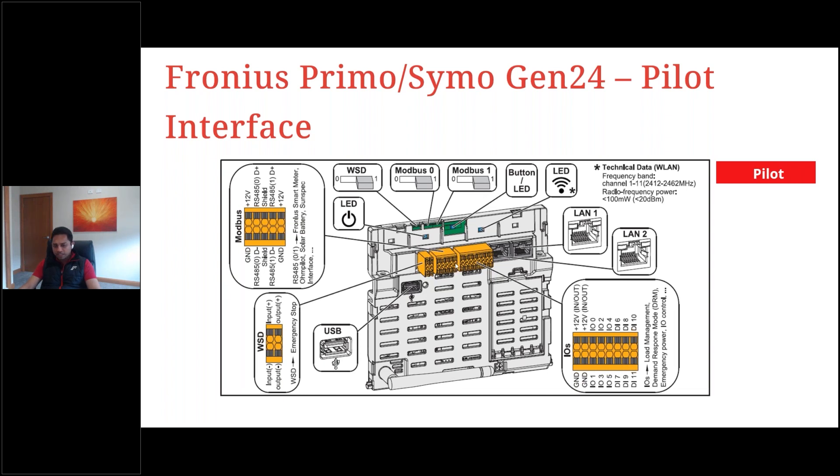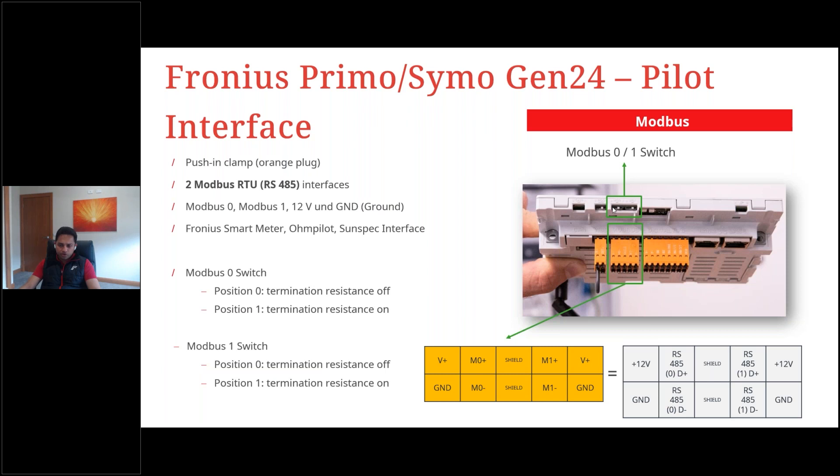On the Gen24 Pilot interface, the left side has M0 terminals and the right side has M1 terminals. Smart meters are connected to M1-plus, M1-minus, and ground. The Modbus ports on the Pilot also have built-in 120-ohm terminating resistors — both are on by default from the factory.